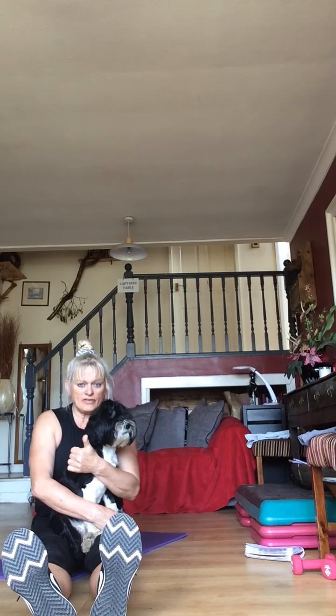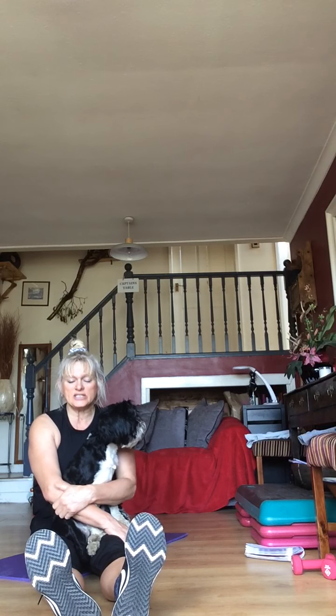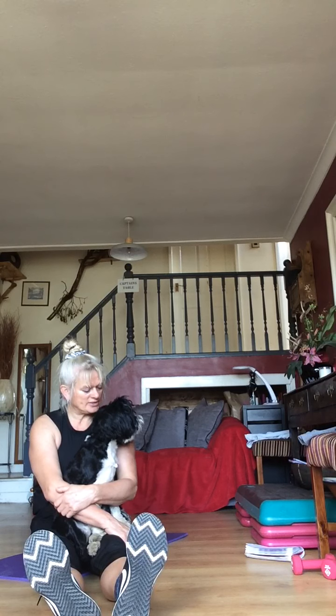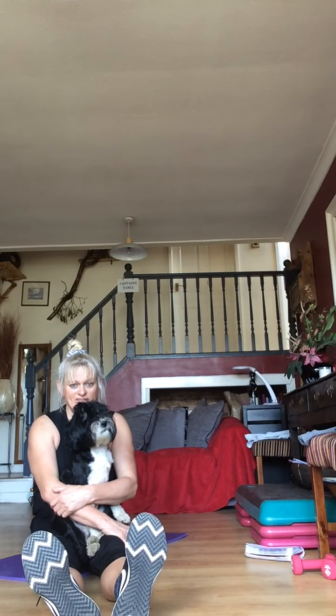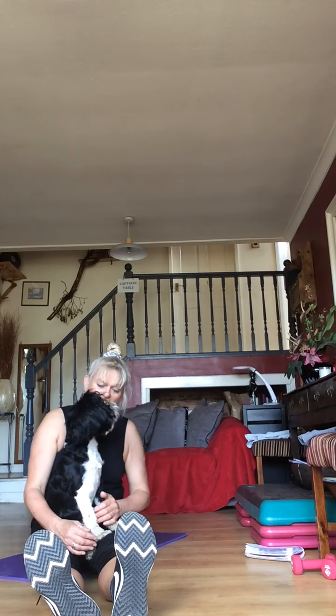You're going to start with your pullover and then go to your ab cycle — 30 seconds of pullover and 30 seconds of ab cycle. Get yourselves ready — 15 seconds to go. Nearly ready — are you ready? Are you ready to go, or do you want to sit on a chair and chillax?